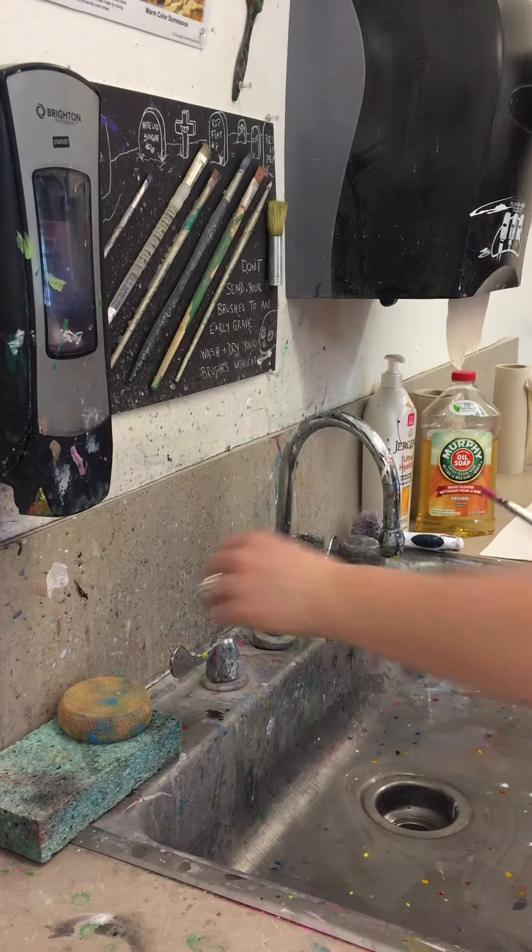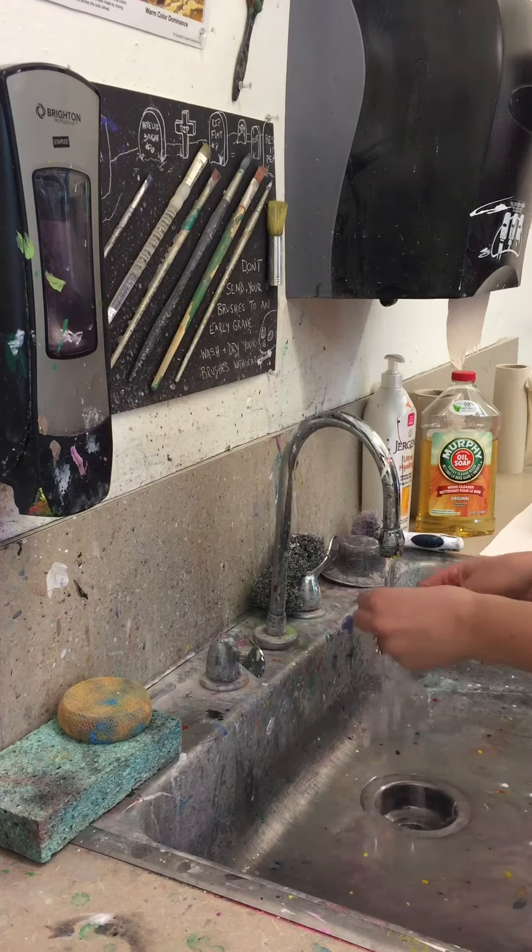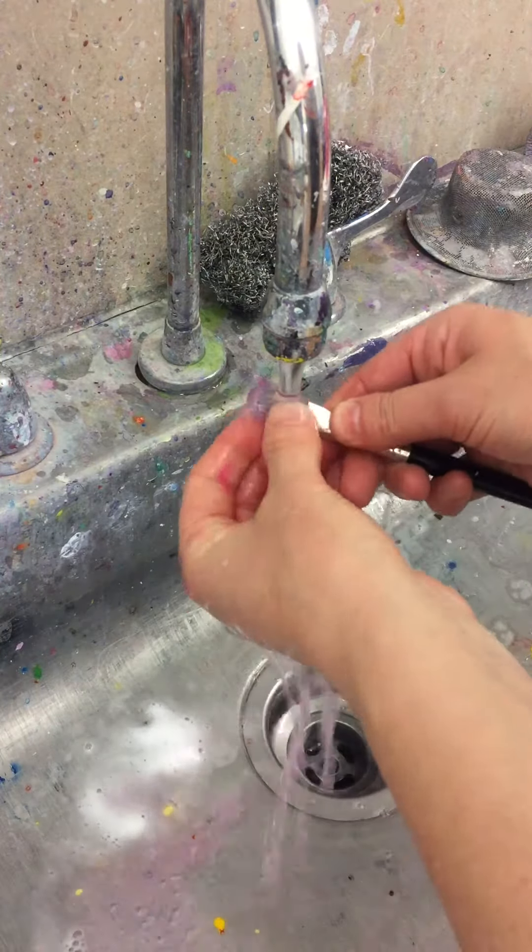The next thing we're going to do is turn on some warm water and we're just going to begin to rinse our paintbrush to loosen up any of the wet paint that's there.